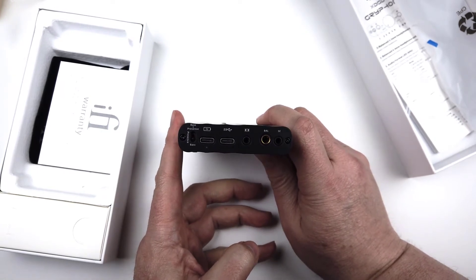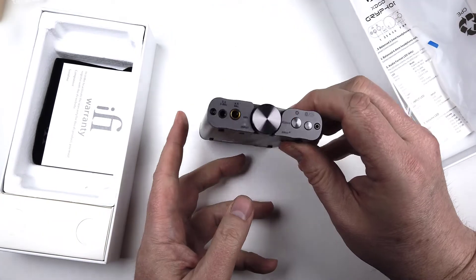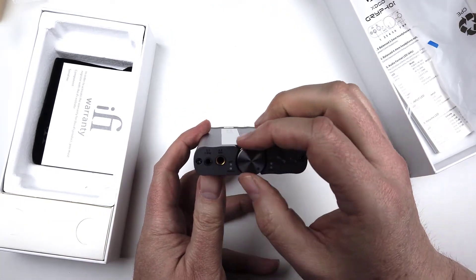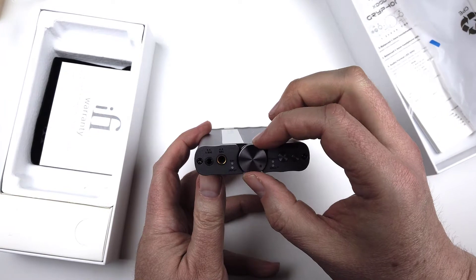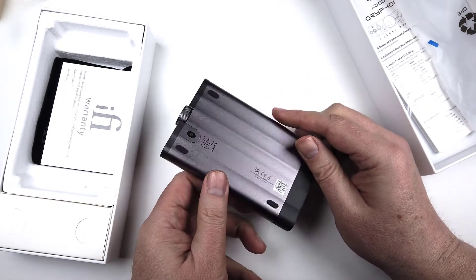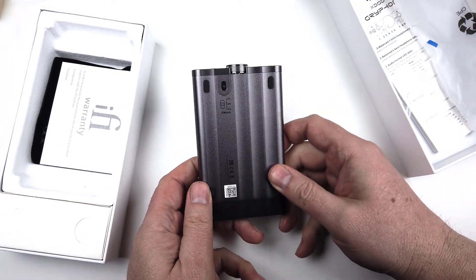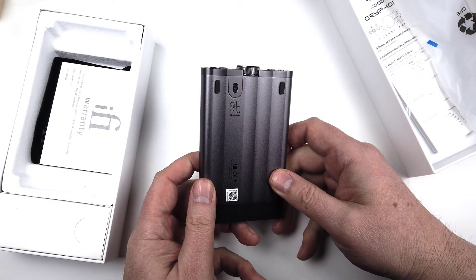On the DAC, it's the Burr-Brown multi-bit DAC that usually comes with iFi Audio products. It makes sure you get that bit-perfect sound and your file format is unchanged. It also has MQA authentication, so you can use MQA if you like Tidal or other services that provide it.